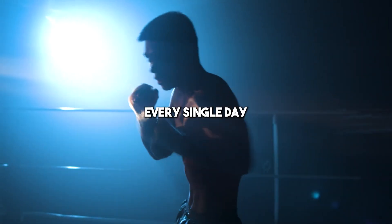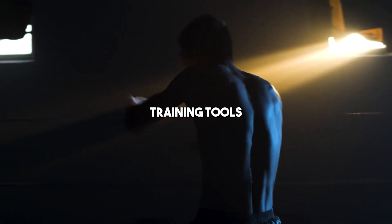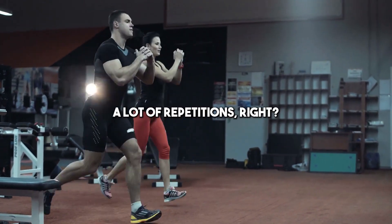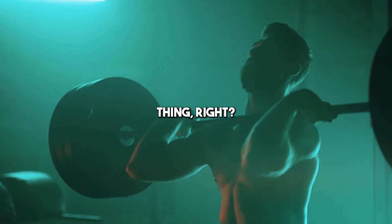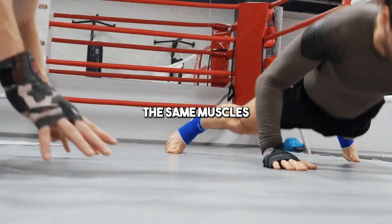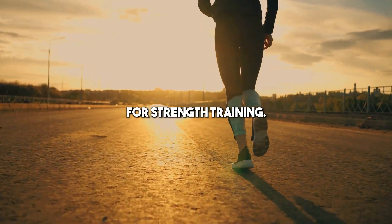You can train the same exact muscle every single day if speed, power, or strength are the primary training goals, because you need stimulus. There's also a skill element — developing a new motor pattern requires a lot of repetitions. You don't need a tremendous amount of rest; it's not a damage issue, it's a repatterning issue. True strength professional athletes train the same muscles basically every day — they squat every day.